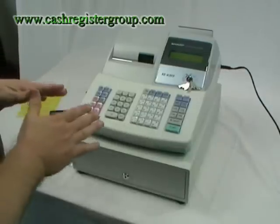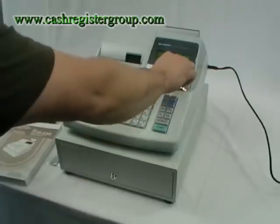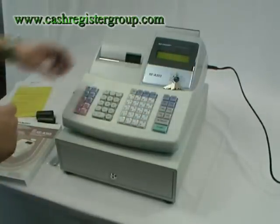The first thing you should do is plug in the machine with the switch in the off position. Turn the key to register and it comes up 01.